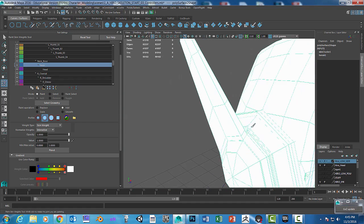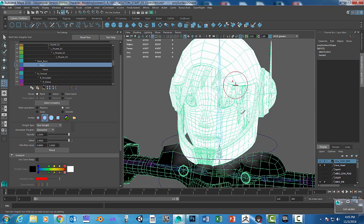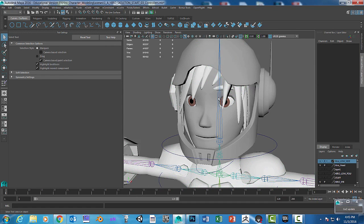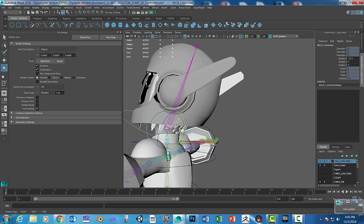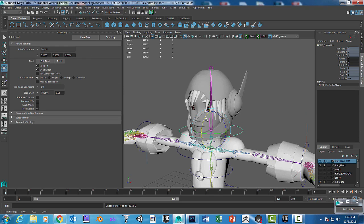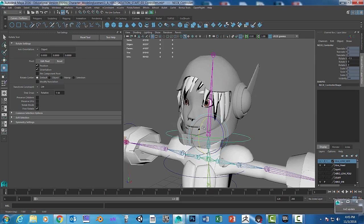After you finish painting, you probably want to stop, check your model, and then save it. Hit the Q key to get out of the tool, then select the area that was causing problems, rotate it, and see how it looks. You can see it does pretty good — we just have some spots still attached. Go in and keep painting until you get everything done.